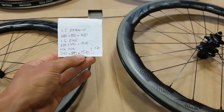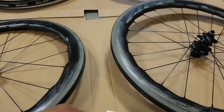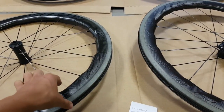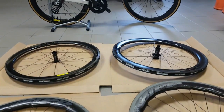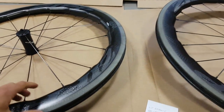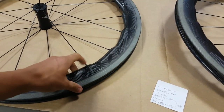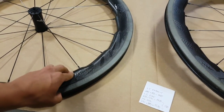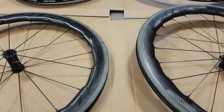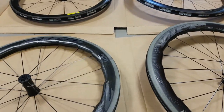Finally, the Zipps come in at 710 plus 880, making them the heaviest here at 1590 grams. Bear in mind these are deeper and wider than the MVs, so the weight goes towards aerodynamics. The toroidal profile also adds a bit of weight because the layup is extremely complex due to those undulating shapes.